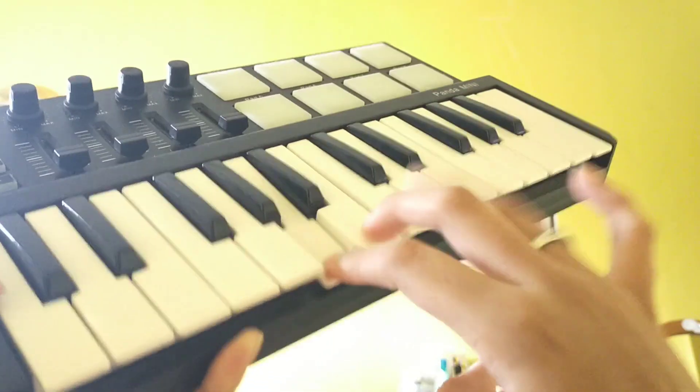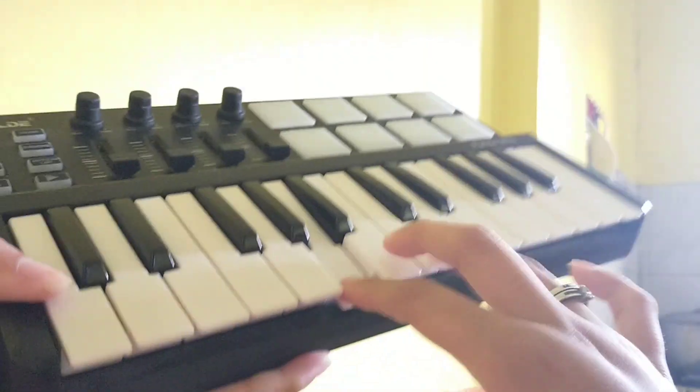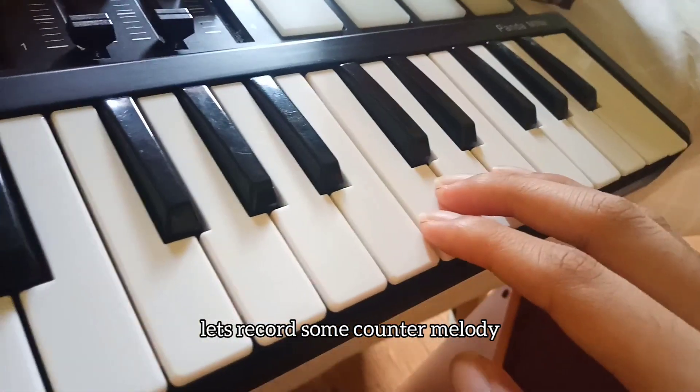Oh wait! I almost forgot — let me get my MIDI keyboard first. Now let's record some counter melody.